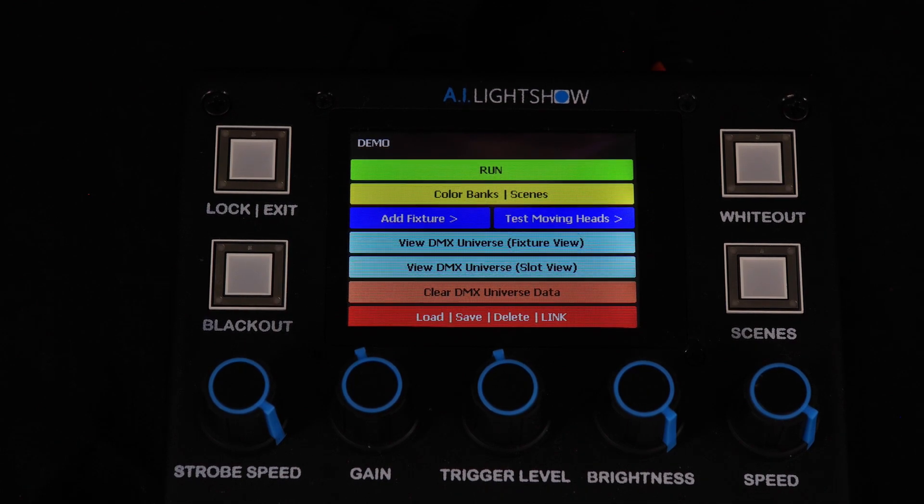Hey everyone, this is Greg from AI Light Show. In this video we will be discussing color hold mode and how to set up the Force 1.0 to utilize that mode effectively. Color hold mode is essentially a way of informing the internal effects engine to only utilize two colors when generating the internal effects. You can switch between these two colors at will using the 10 color bank settings accessible on the Force 1.0.